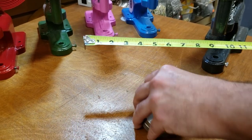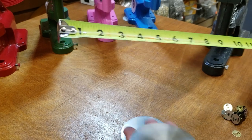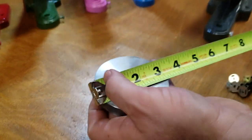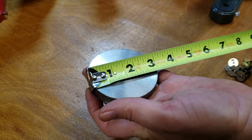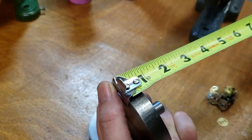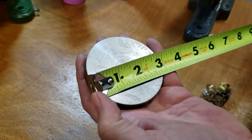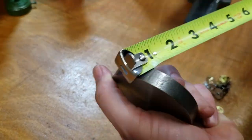People wanted to know the diameter — it might show smaller on our website, but it is three inches in diameter all across. The thickness is half an inch for both the top and bottom plates.